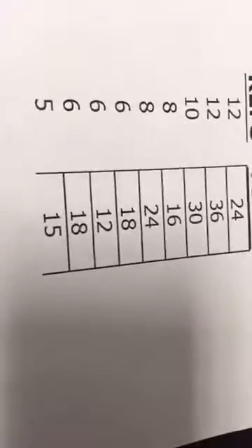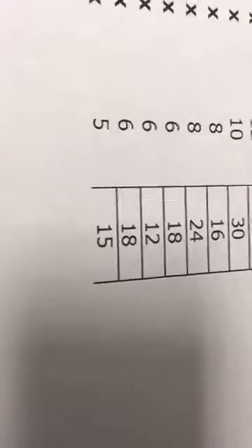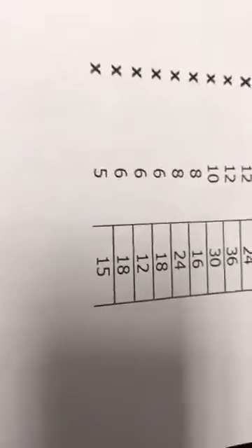Next week is three sets of eight, so you go from 16 reps to 24. You can keep the weight the same. Then it's three sets of six — total reps went down, so you should be able to increase the weight. Same thing: a rest week of two sets of six, only 12 reps, but you should be able to add more weight, and the two heavier sets count.